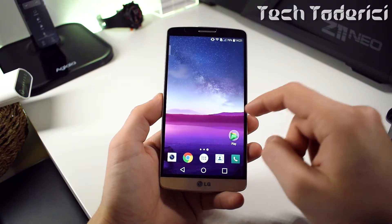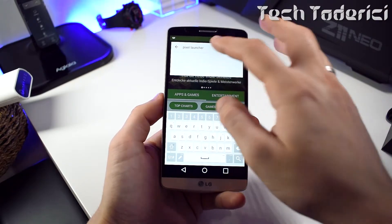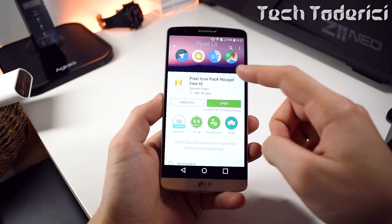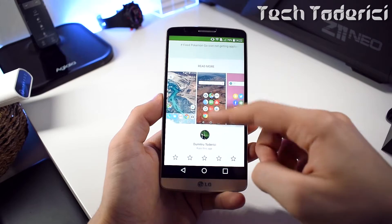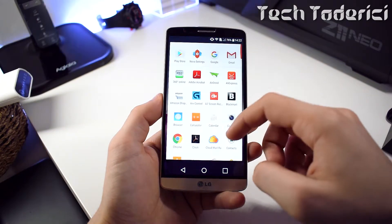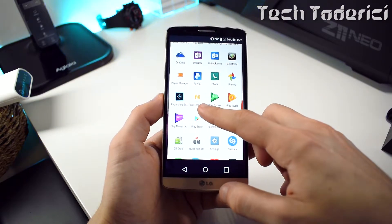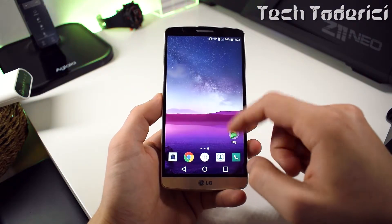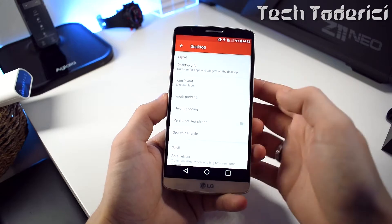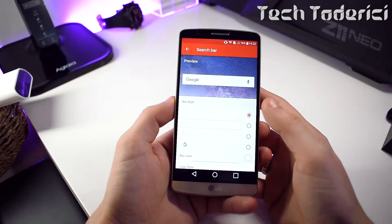The home screen isn't the same yet, so we need to do some tweaks. If you want the icons to also look like the Pixels, you need to install the Pixel icon pack — it's free, which is why I chose it, and it's close to the Pixels. To change the icon pack, go into the launcher settings, then Look and Feel, and there's an option to change the icons.